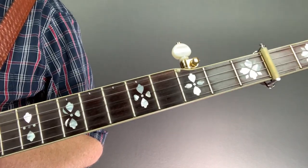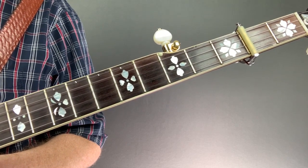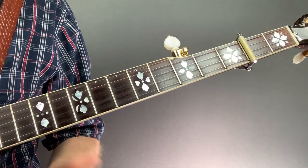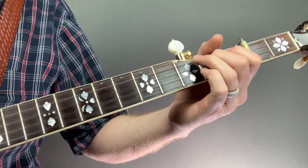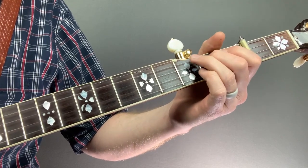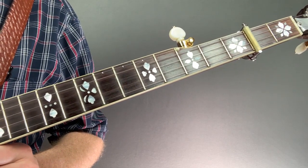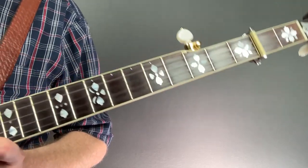Songs like Cripple Creek, Rolling My Sweet Baby's Arms, and others use this bend technique. And Cripple Creek is a good example — we'll start with that. Everybody knows the beginning of Cripple Creek, and especially on paper it looks and sounds a certain way. But that kind of sounds a little bit plain. Earl uses this bend technique to get a louder, bigger sound out of it, and we're going to try it out.